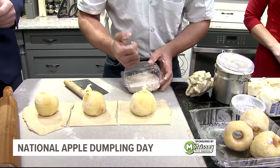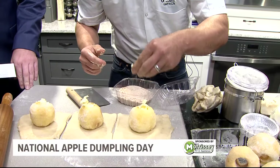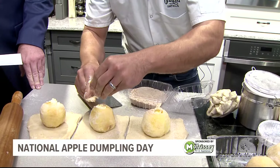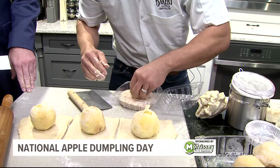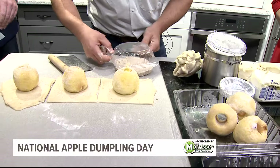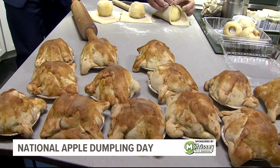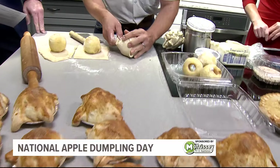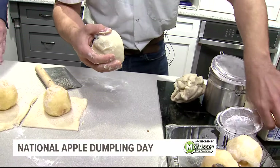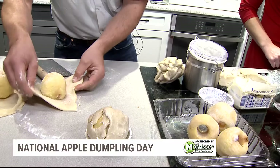Thanks to some TV magic, we actually do have a few done here. A little cinnamon sugar inside. It smells so good, too — it doesn't seem to be a wrong amount as long as it's a lot, right? It's everything to taste, everything to look, and then you just kind of fold them up in. The dumpling over it. Shape a ball. I feel like I could do this. You absolutely could. Put me in, coach. You're welcome to try.